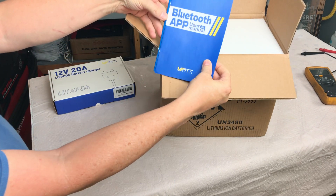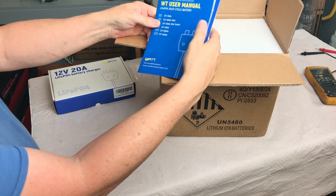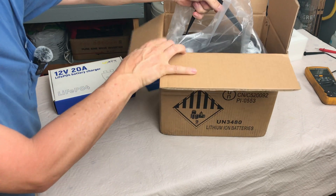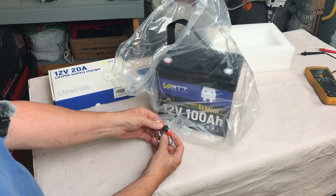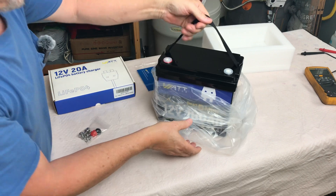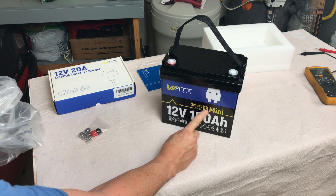It comes with a Bluetooth app user manual. This battery is a smart battery, so it is Bluetooth capable, along with a manual. We've got the battery in a bag, four probably M8 bolts and a couple of plastic caps, both red and black, and a nice nylon carrying strap. WattCycle Smart Edition Mini with Bluetooth.